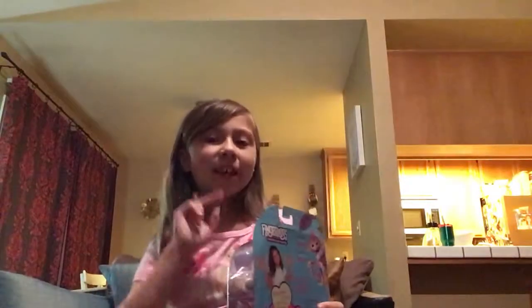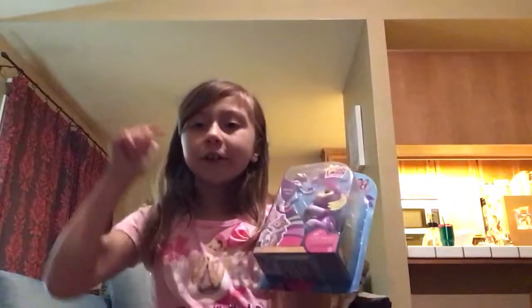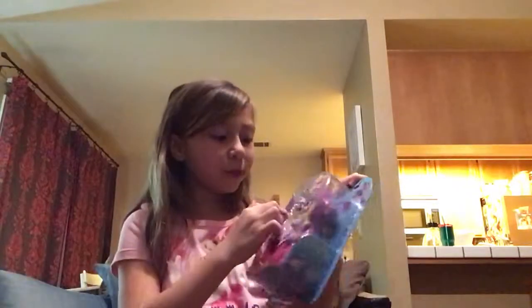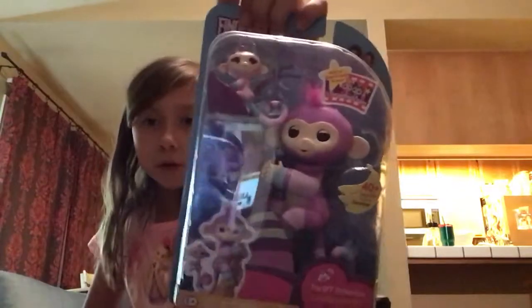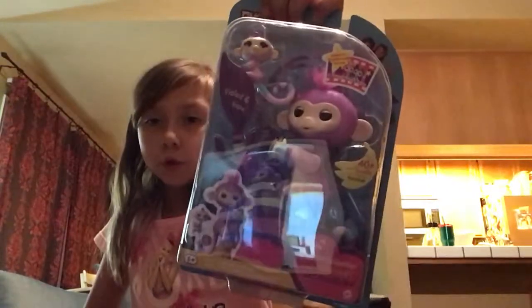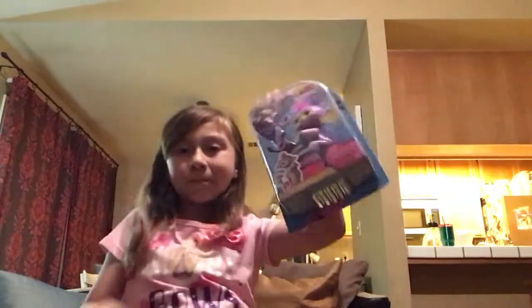So let's get on. But before I do, don't forget to comment down below - which one do you think is Violet, the mom or the baby? Or which one do you think is Hope, the mom or the baby? Comment down below, and don't forget to subscribe - the red button right there.